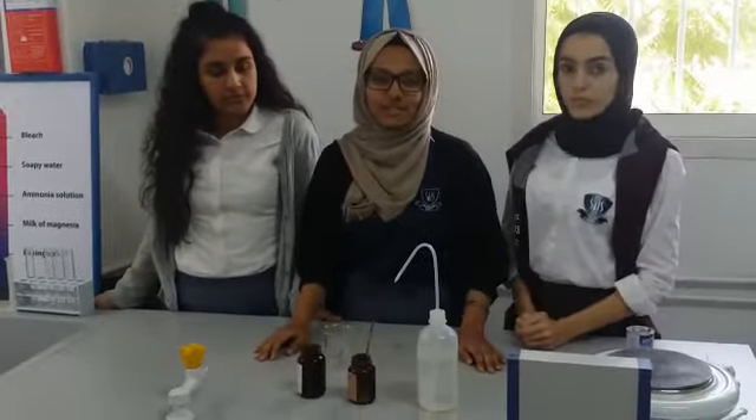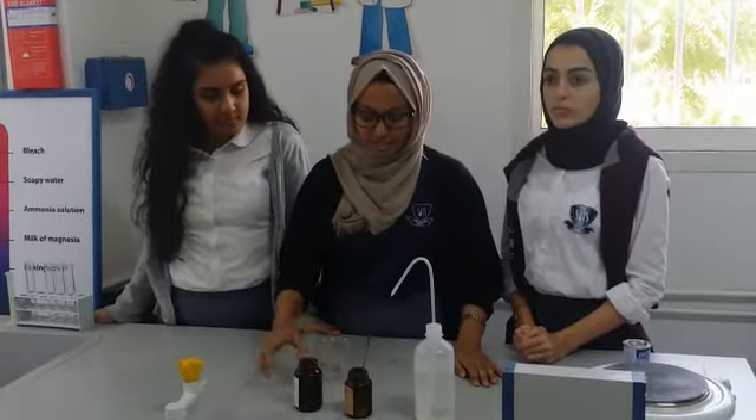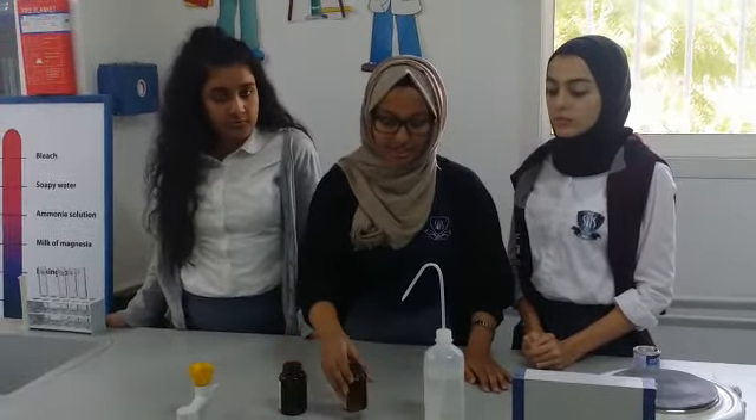My name is Arima Shaly. I'm a student at George American International School in grade 12. Today I'm going to conduct an experiment about iodine sublimation. Our materials are iodine, zinc, and water.